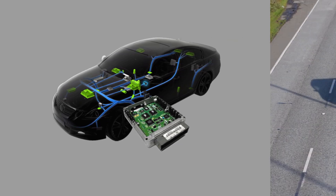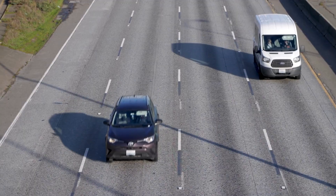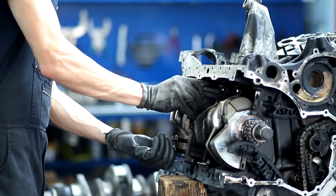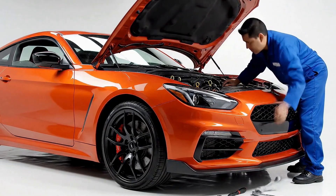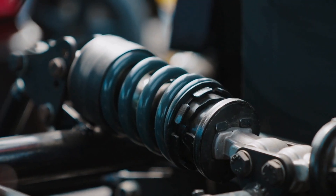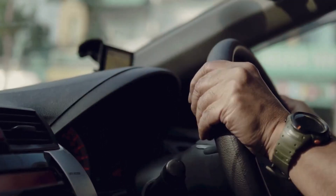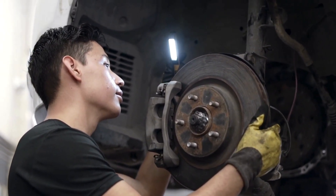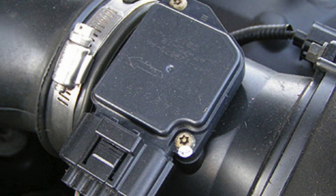Air is denser in cold weather and thinner in hot weather, and without this compensation your engine could run inefficiently. So the MAF sensor is not just measuring airflow — it's measuring airflow in context with temperature, density, and sometimes even humidity. When working correctly, this finely tuned system makes the engine respond smoothly to driver input. When it's dirty, misaligned, or otherwise compromised, the engine's response is sluggish, fuel economy drops, and you might notice smoke, hesitation, or rough idling.